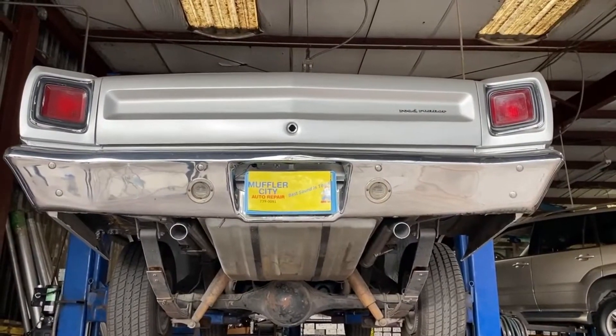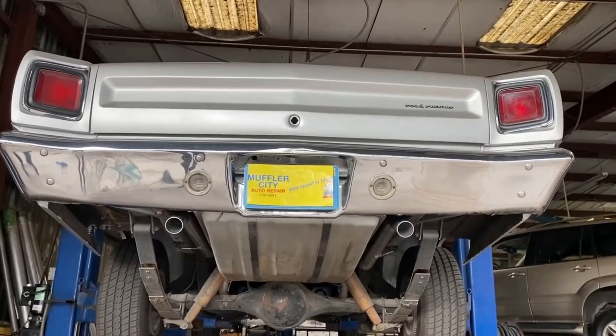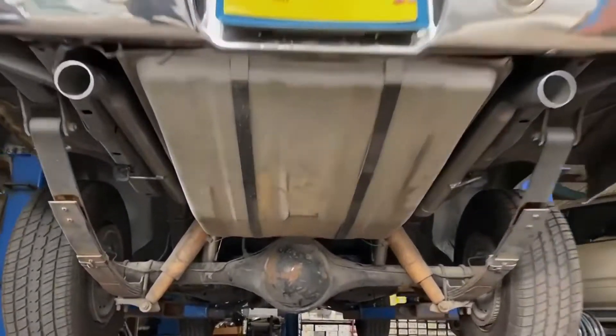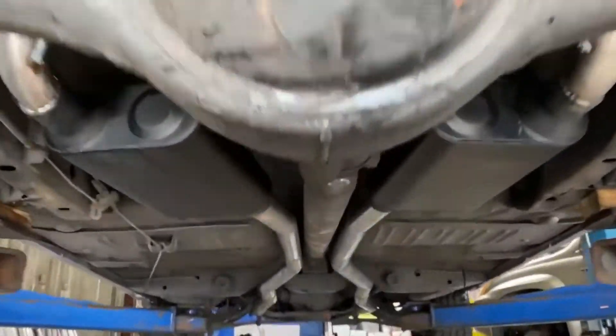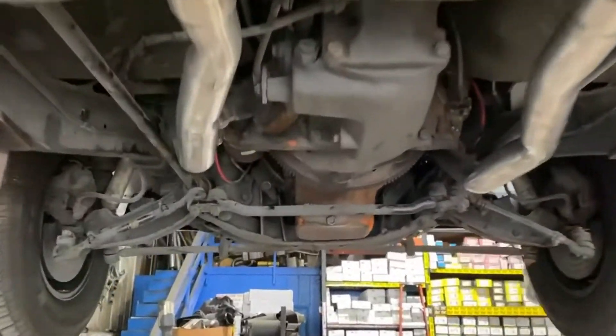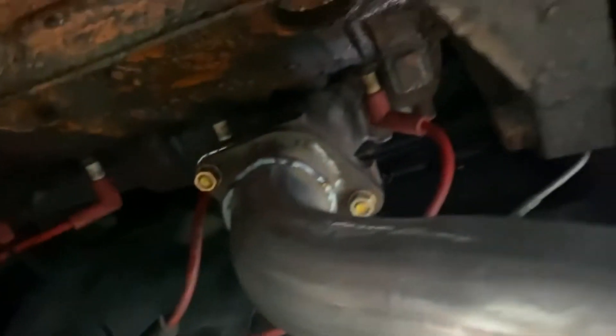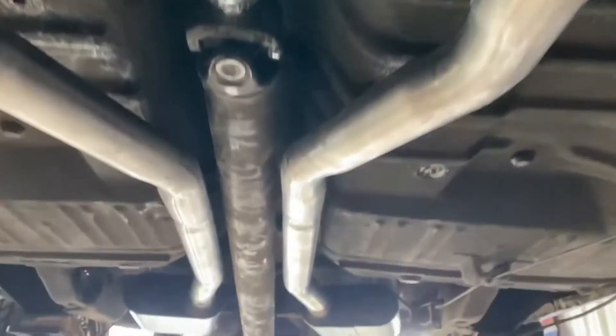This is a 1969 Plymouth Roadrunner. It's got the 383. We just put a complete dual exhaust system on it, front to back, with some nice Flowmaster two-chamber mufflers. Tucked it up all nice and clean right off the manifolds. New flanges and all. Nice old school exhaust system, kept it all up in there where it's supposed to be.